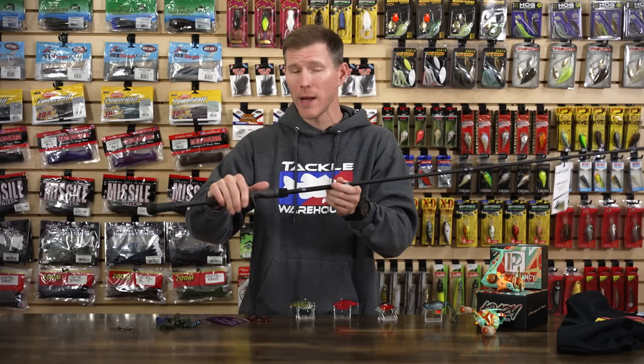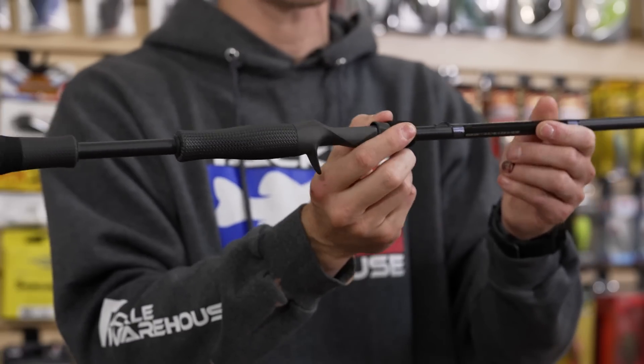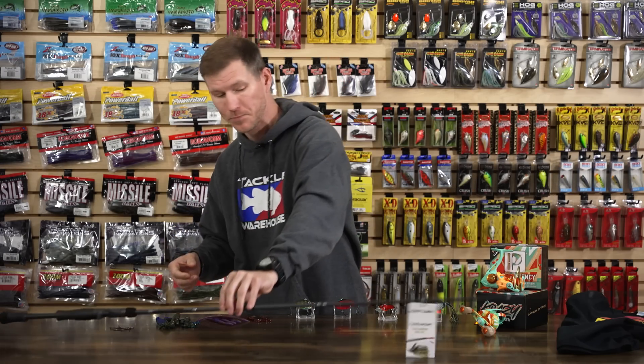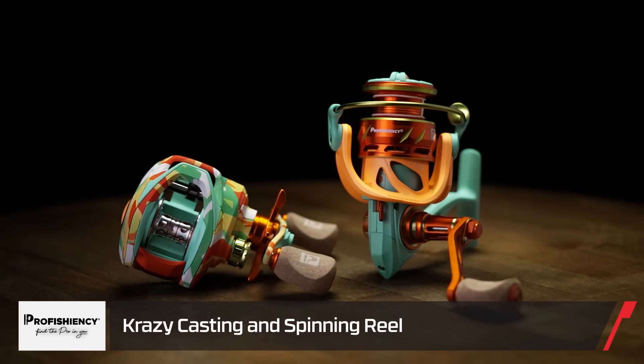Whether it's summertime fishing with sweaty hands, springtime, or winter with sudden squalls and heavy rain, those grips just get tackier and easier to hold throughout a day of fishing. A premium rod from Kistler — definitely want to check out the Chromium Series.